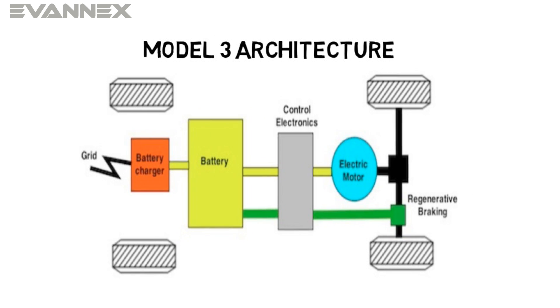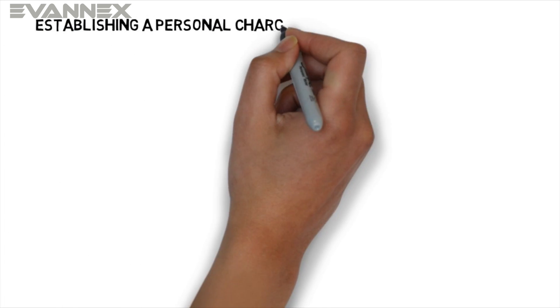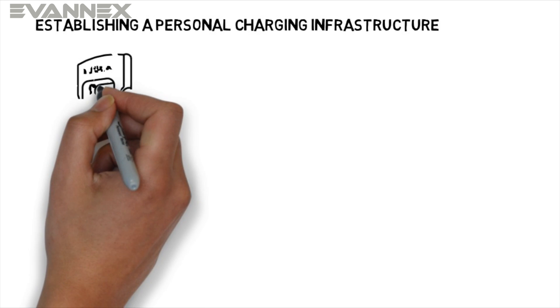We'll talk about regen in a subsequent tutorial. Now, back to charging. Let's talk about how you establish a charging infrastructure that appropriately serves your needs and your specific residential and work environment.